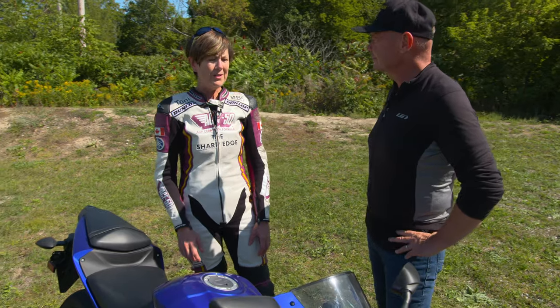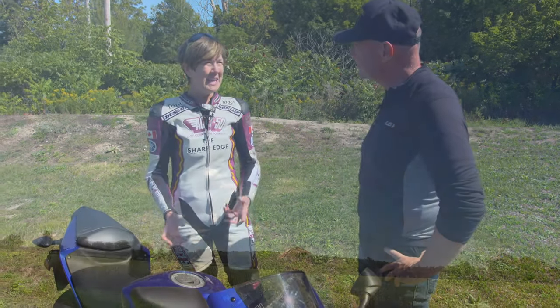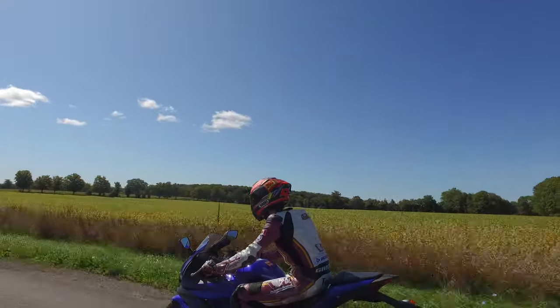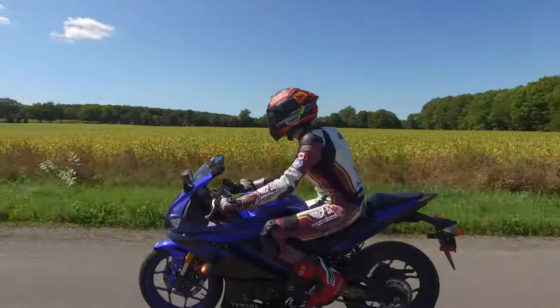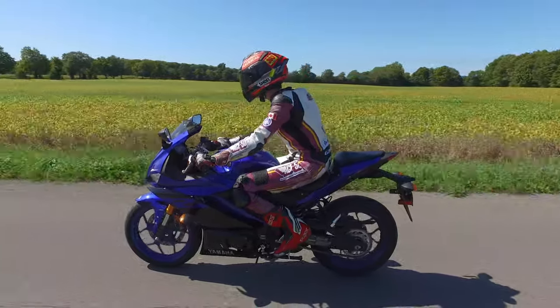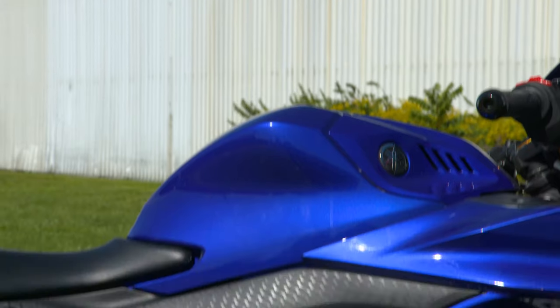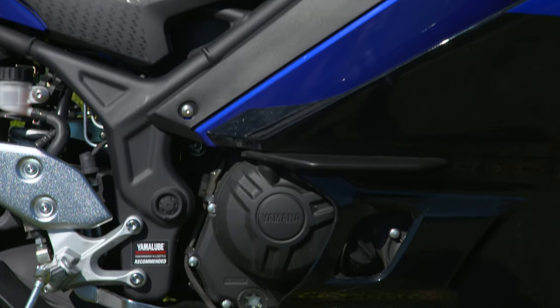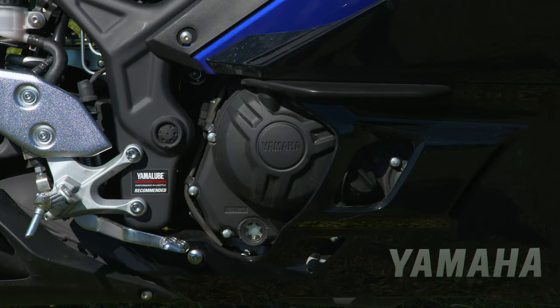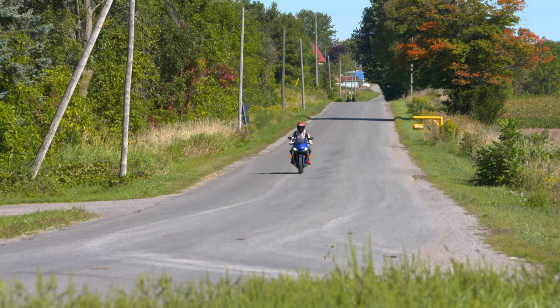Absolutely. The R3 has to be one of the best handling motorcycles I've ever ridden. It's a nice, neat little package — it operates and feels really nice and light, and works really well. In terms of the power, the 300 creeps up on you. If you open up the throttle, this thing comes alive and takes off. You're quickly up to 100 kilometers an hour just going through the gears.